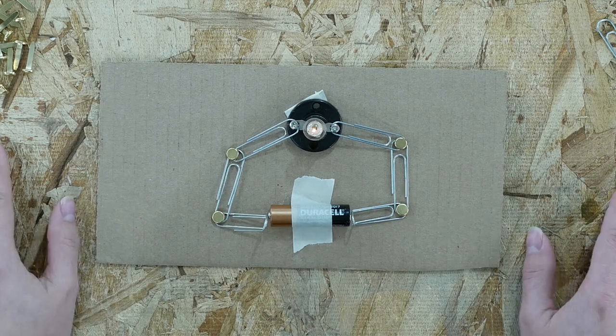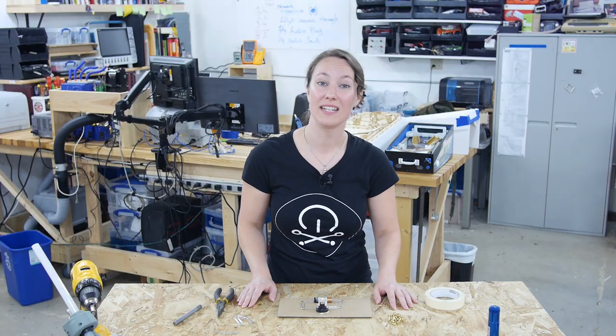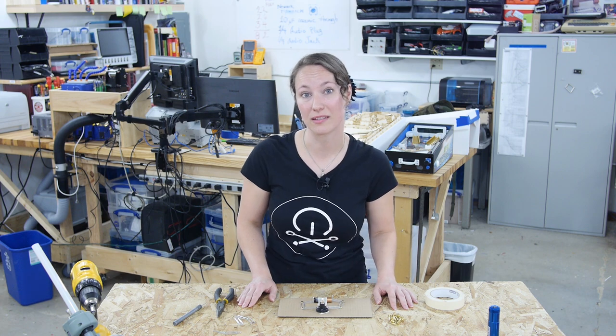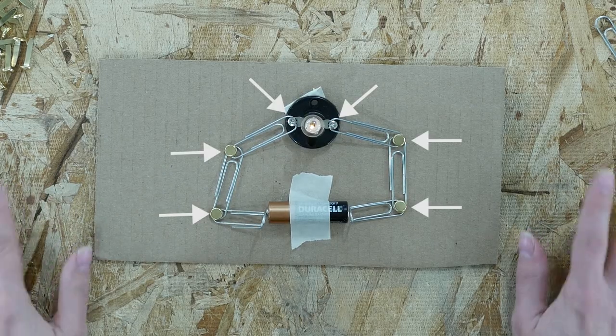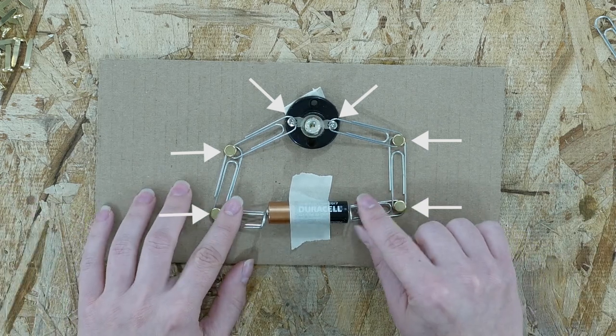All right, we've made a circuit. If you have everything hooked up correctly, your light should be on. If your light's not on, here are some places you can look for troubleshooting. Check all of your connections. Make sure that metal stays touching metal when not being held. If not, bend it more or try adding some tape.